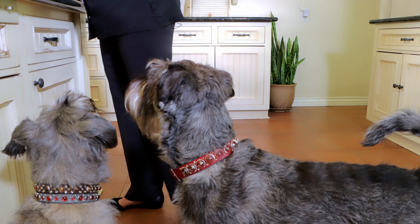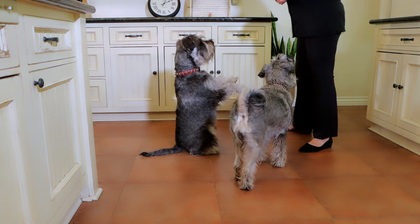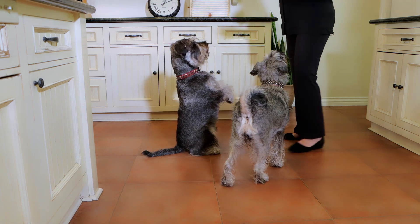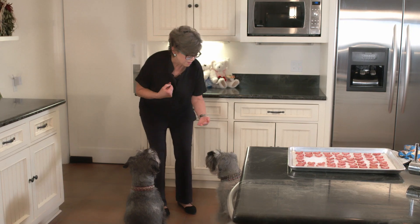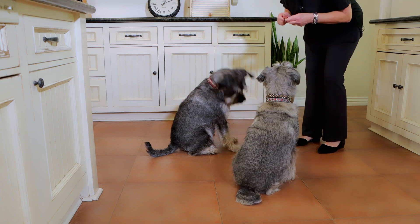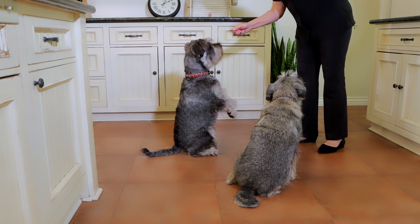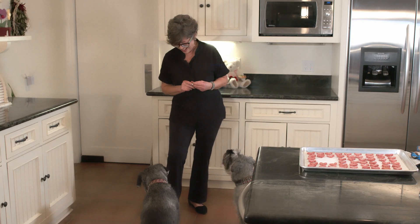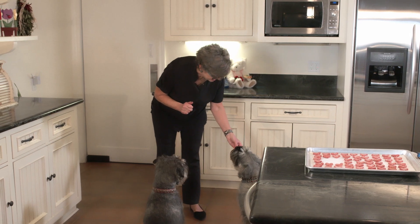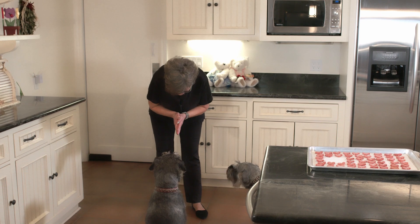Jake, you've learned something new — we'll see if you can do it. Come on over here. Right there — that's sit pretty! Look at that sit pretty. Tori, I'm not going to ask you to do that, little mama. May I have your paw? Thank you, my polite girl. Happy Valentine's Day! He loves doing the sit pretty. Good boy, good girl — it's a success! You like your Valentines? They love them.